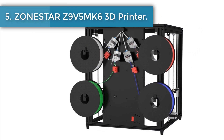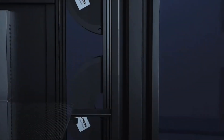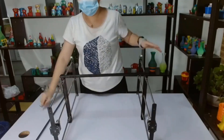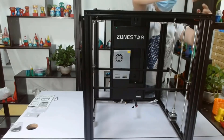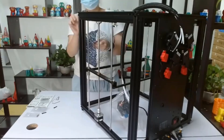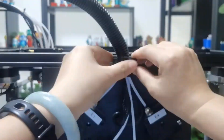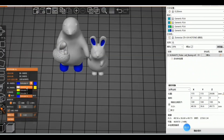Number five: Zonestar Z9V5 MK6 3D printer. The four-in-one dual-gear extruder modules support two types of printing — single color and multi-color — greatly enriching your 3D printing experience. You can also paint colors on the 3D model in slicing software to convert it into a multi-color model. The smart sensor can automatically resume printing at exactly the same place after a power outage or filament breakage, eliminating repetitive and time-consuming reprints.